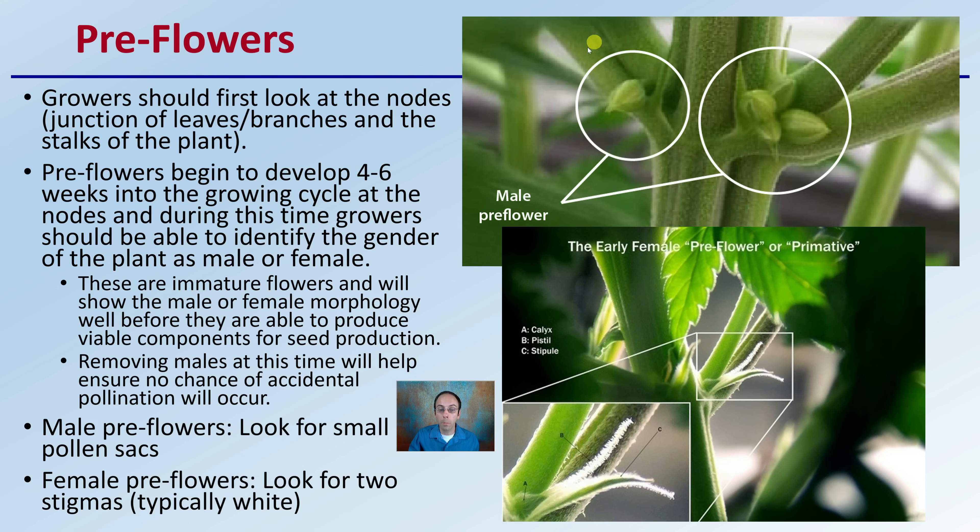Male pre-flowers — we simply want to be looking for small pollen sacks. And for female pre-flowers, we want to be looking for two stigmas, which are typically white in coloration. These would be the areas that would be receiving the pollen, and these would be the areas that would be producing the pollen.